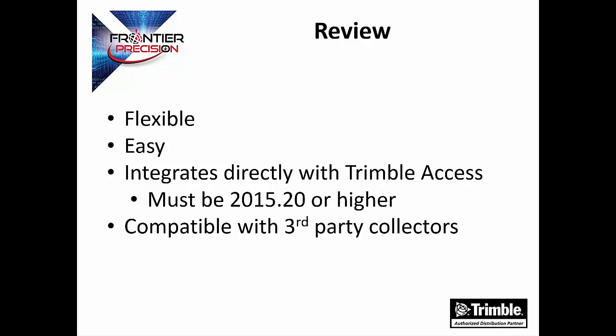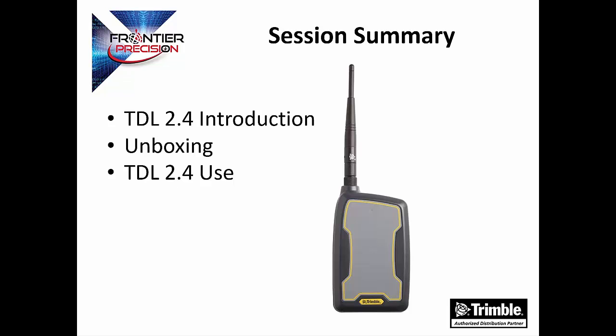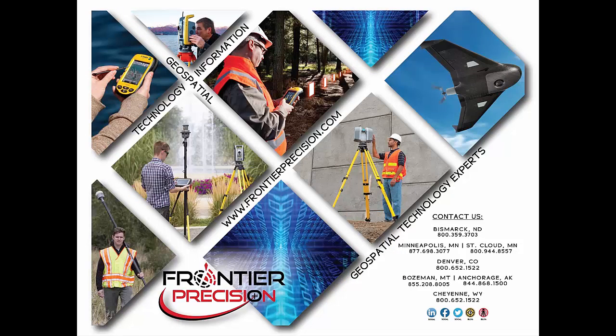The TDL radio is a flexible and easy option to turn data collectors without an integrated radio into a more useful device. It integrates directly with Trimble Access and is compatible with third-party devices. In today's session, we went over the introduction, the unboxing, and the use of a TDL 2.4 radio. That concludes our session on the TDL 2.4 radio. We hope you found this beneficial and will join us in the future for more Tech Talks. If you have any questions on the TDL 2.4 radio, feel free to contact our salesman here at Frontier Precision.